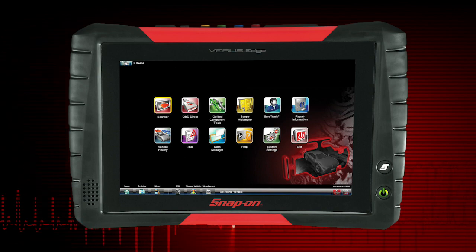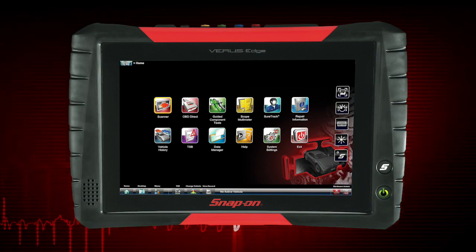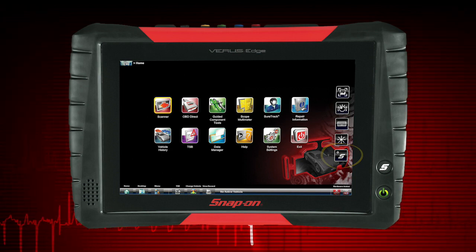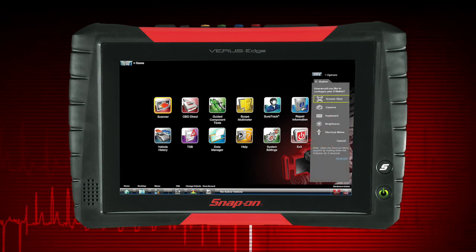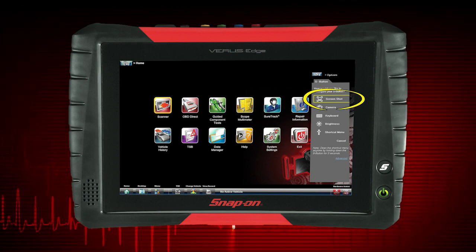To configure the S button, press the S button. Select the settings icon from the slide-out menu. Choose the function you would like the S button to perform. The active setting is indicated within a yellow highlighted box.